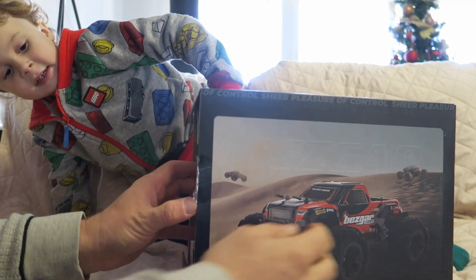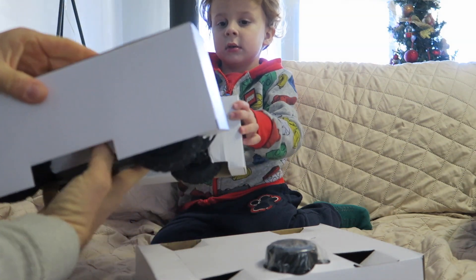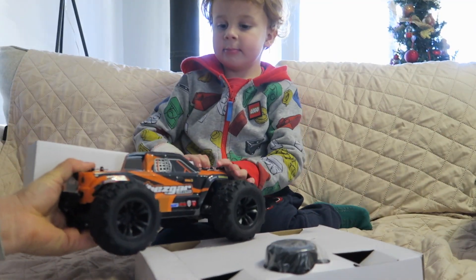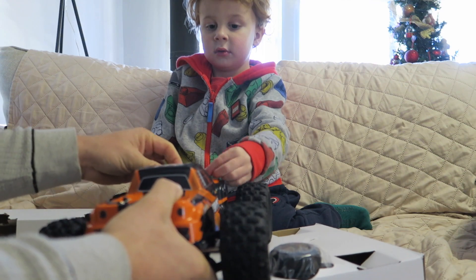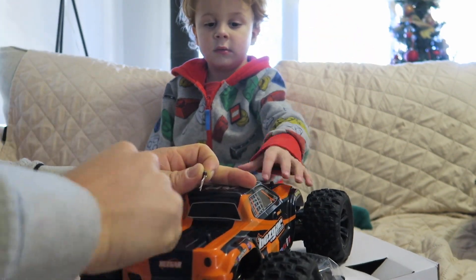Look at this truck — let's pull it out. Here's the remote and accessories. It's number 86, and it has these clips. Watch — you can take the body off to show everyone what's inside. This is like a real race truck.